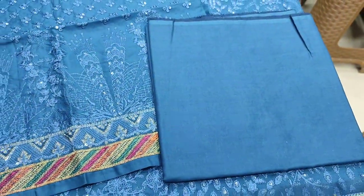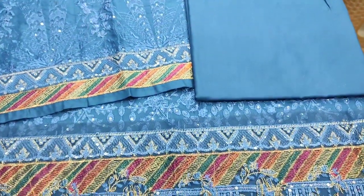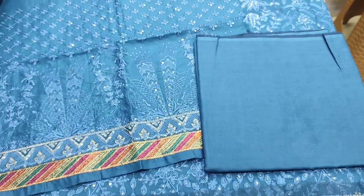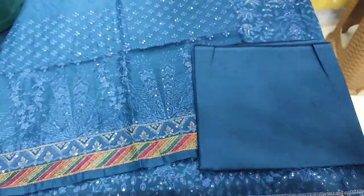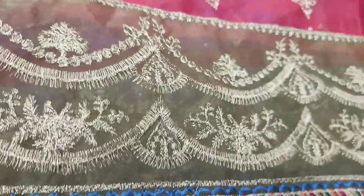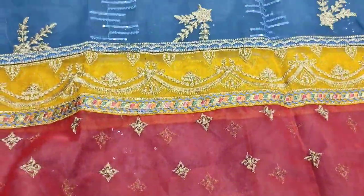This is the fancy design and the back end trouser is plain. This is the organza. This has 3 colors applied and an embroidered neck.